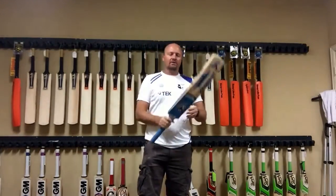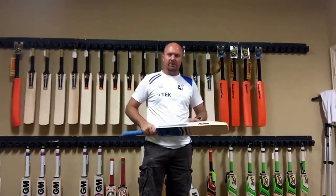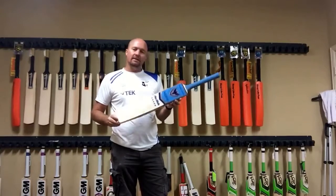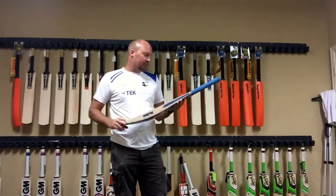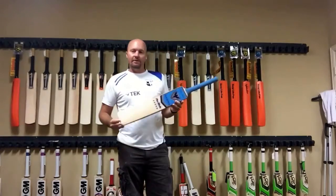Hey guys, Jason here from CricketStoreOnline.com. As many of you might know, from time to time brands send me their gear so I can do video reviews of the stuff, and that way it can help those brands get their name out there.